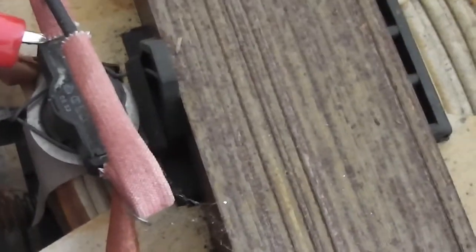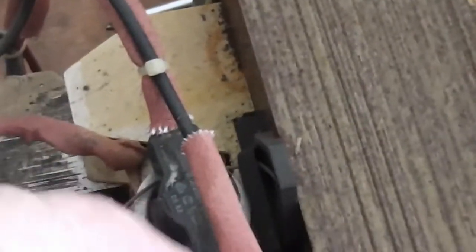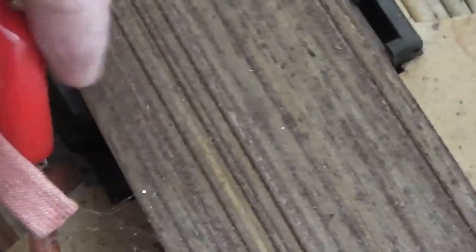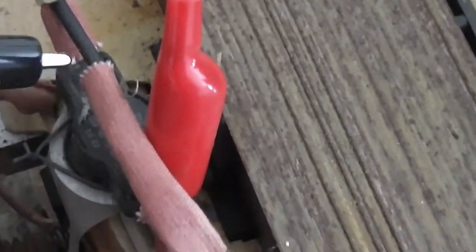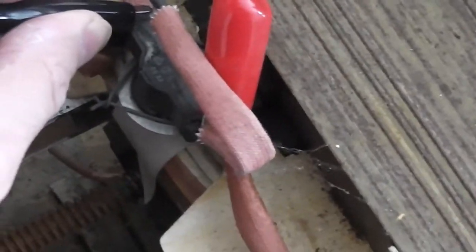Next I'm going to test this thermal cutout - if we can get to the metal. Obviously that thermal cutout has got continuity across it, so it's good.